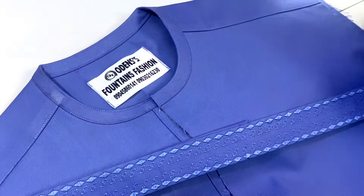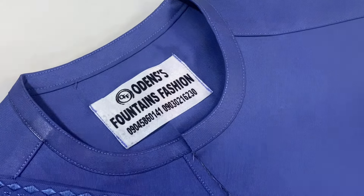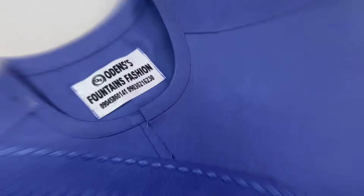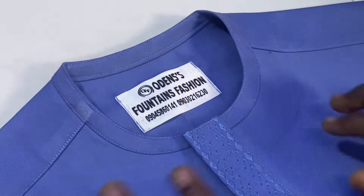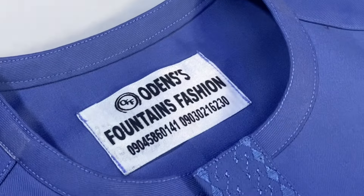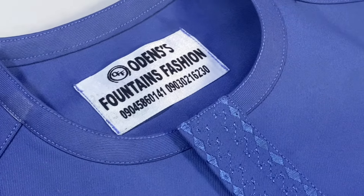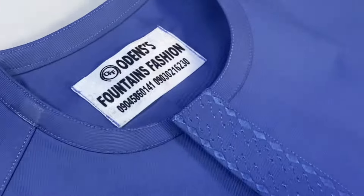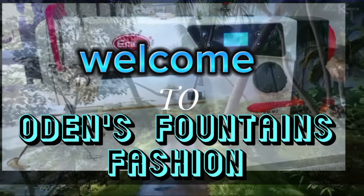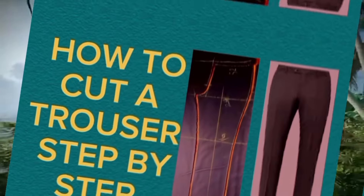Hello everyone, welcome to my channel. This is an adjustable piping neck and placket. I'm going to show you in this video an advanced way to pipe your neck and fix the placket so that you can adjust it in case your client complains it is tight. Most of the time there is no leftover fabric to widen the buyer's neck, so we're doing it smart here. Welcome once again to Audience Fountains Fashion and Modern Shalom, where I reveal so many secrets concerning fashion.